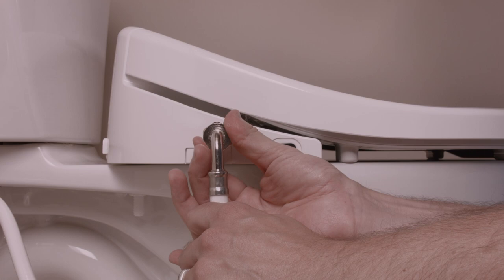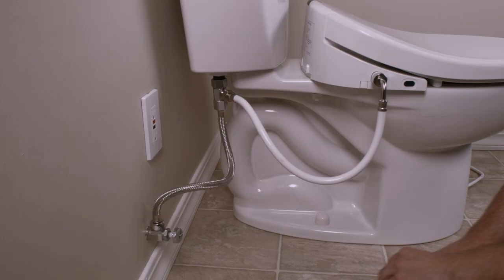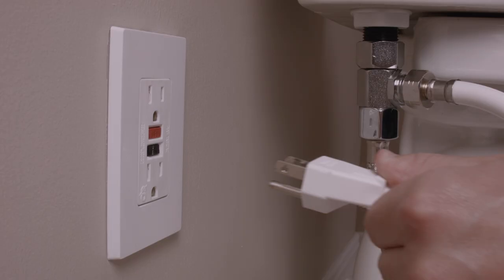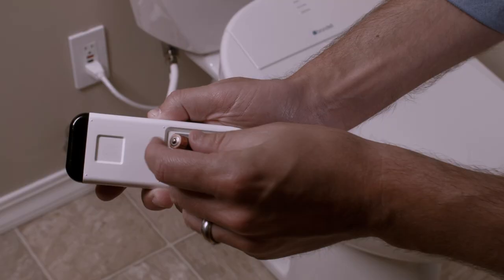Connect the open end of the bidet hose to the water inlet on the side of the Swash seat. Turn on the water supply and check for leaks. If there are none, plug the Swash into the nearest GFI outlet.